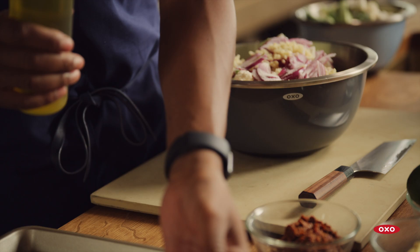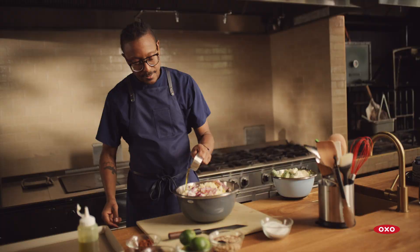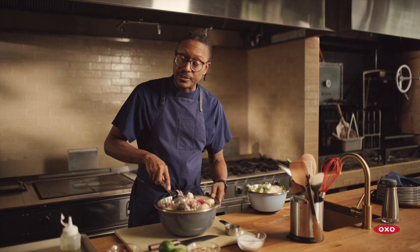Olive oil is absolutely one of the best oils you can use. It's heart-healthy. Extra-virgin olive oil is extremely unprocessed — it's an extremely natural ingredient, and it absolutely tastes delicious. It's actually used in a lot of different cultures around the world, and it pairs well with lots of different foods.